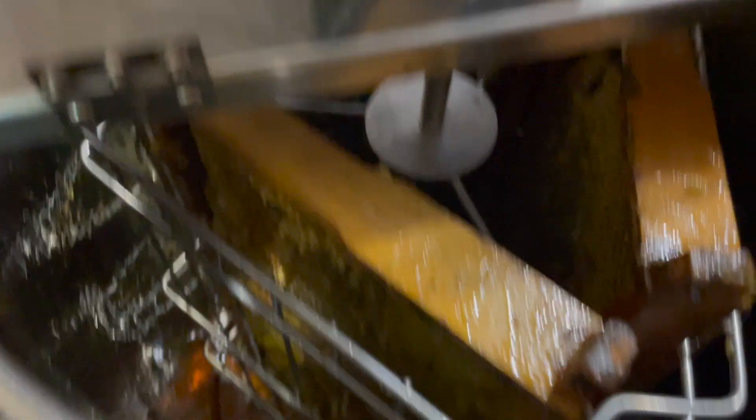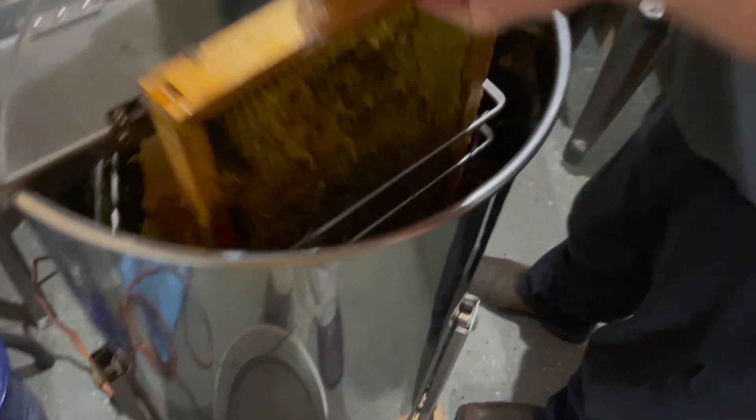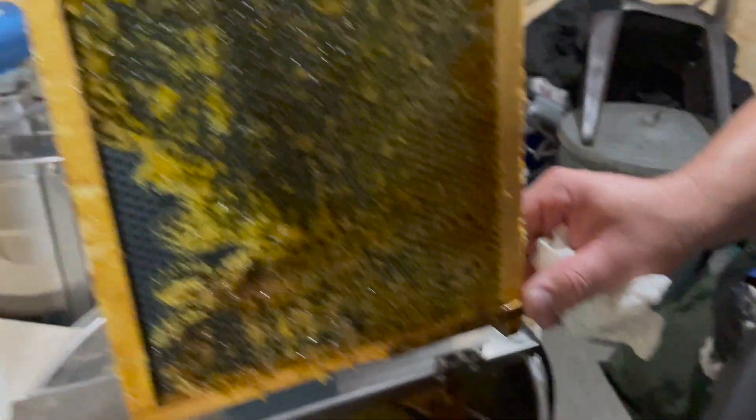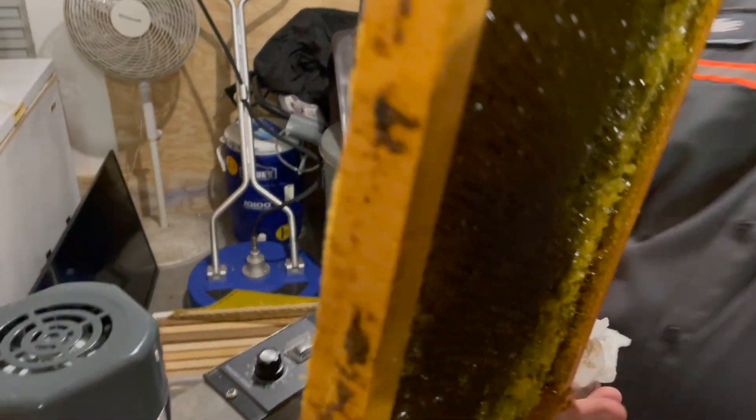The process for knowing if you got most of it out — you have to stop the machine and pull a frame. So that honey has been extracted on the side. Y'all see that? The honey is right there. Now do you just turn it around, or do you have to flip it upside down also? Just flip it, turn it around.